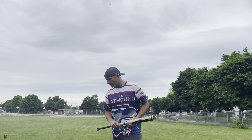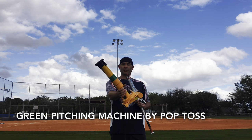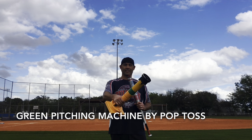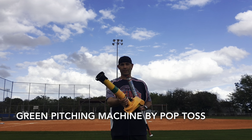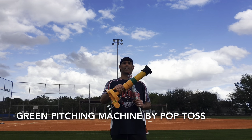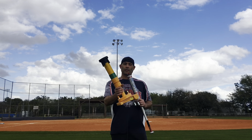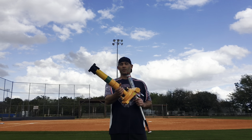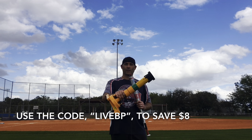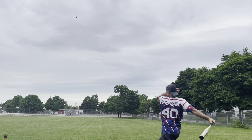This bat has zero swings on it today. Before we get started, here's a quick look at a product I'll be using today. In my opinion, the Green Pitching Machine by Pop Toss is one of the best inventions for the slow pitch softball world. It launches 12-inch softballs and you don't need batteries, you don't need electricity, and it comes with a lifetime warranty. My family purchased one for me in 2018 and I've loved it since day one. Down below you'll find the link to purchase one — use my affiliate code LIVEBP and save eight dollars. Check out my other reviews in the links below.